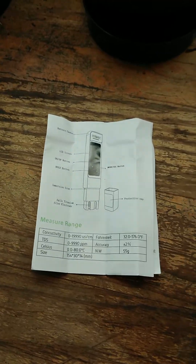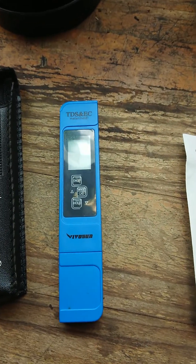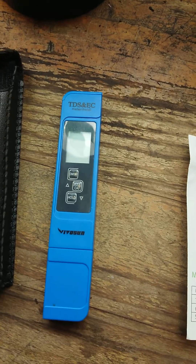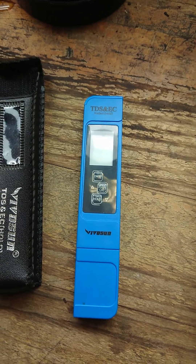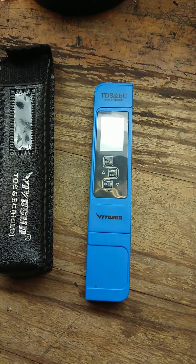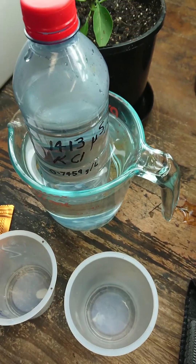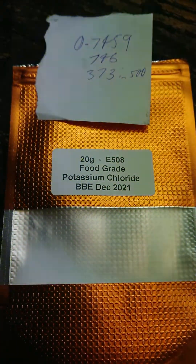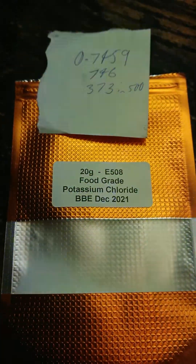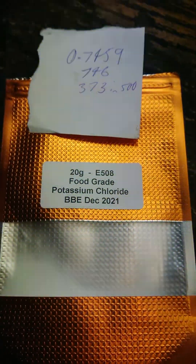I've come across the solution — it's really quite simple. The TDS and EC meter is actually just an EC meter with a conversion factor of 0.5 to obtain the total dissolved solids, or total dissolved salts, in parts per million. It's recommended to calibrate this unit to a calibration solution of 1413 microsiemens per centimeter. I have some of that solution here, made by combining 0.7459 grams of food grade potassium chloride in one liter of demineralized or distilled water.